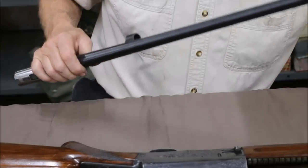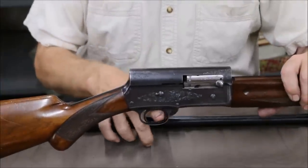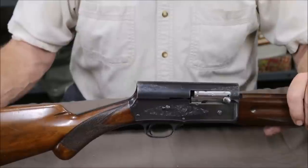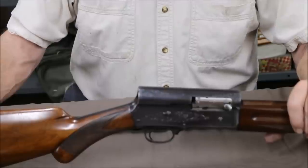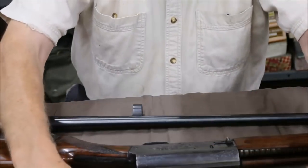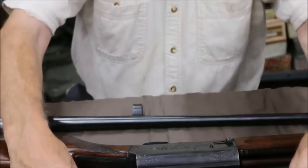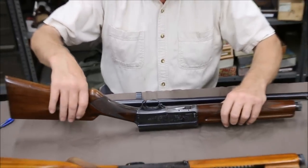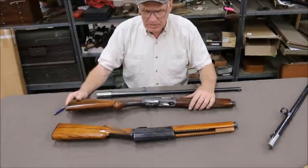Looking at the Standard 16 again, this early gun has what we call the early suicide safety — the front safety. They got away from that. The first few Sweet 16s they made continued with the front suicide safety, but after a few years they went to the crossbolt safety, like you see on this Sweet 16. The crossbolt safety is much better and safer — your finger is out of the trigger guard. In the heat of the battle shooting at a ring-neck pheasant or woodcock, you can't remember if you were pushing or pulling, so they went to the crossbolt safety.